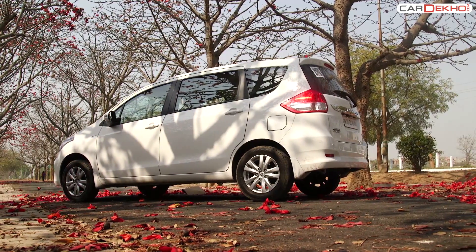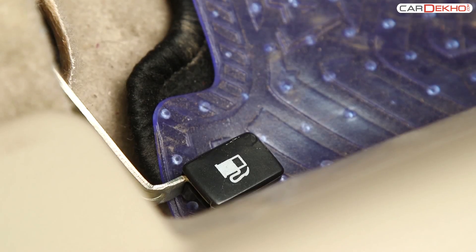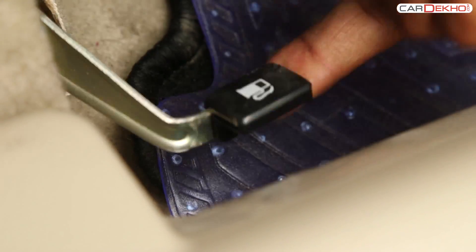The fuel lid of the Artiga can be opened by using the lever provided on the floorboard of the driver's seat. Pull it upwards and the fuel lid will open.